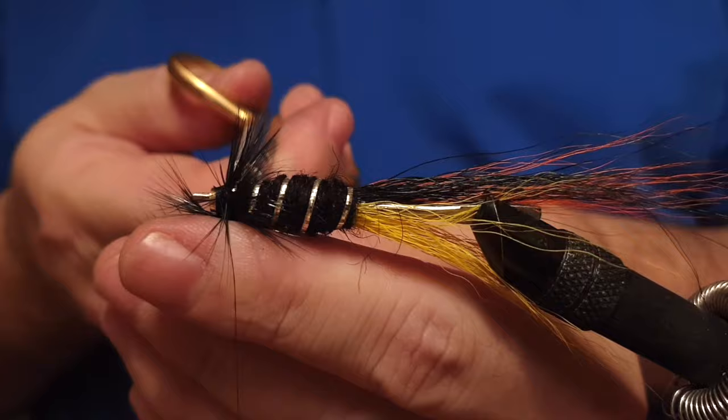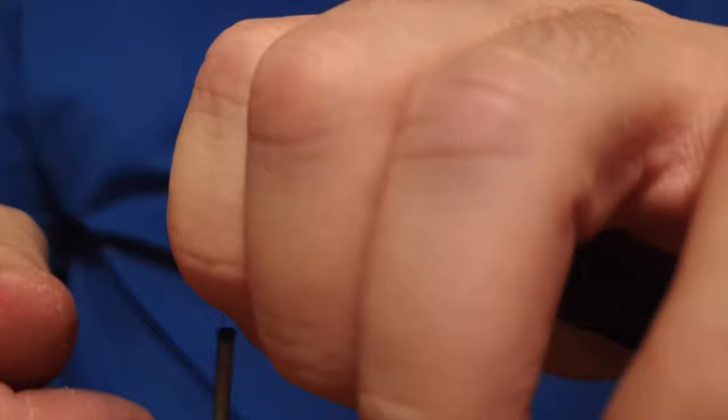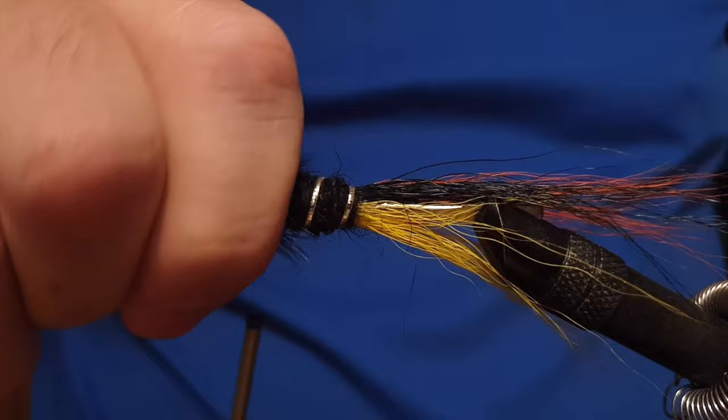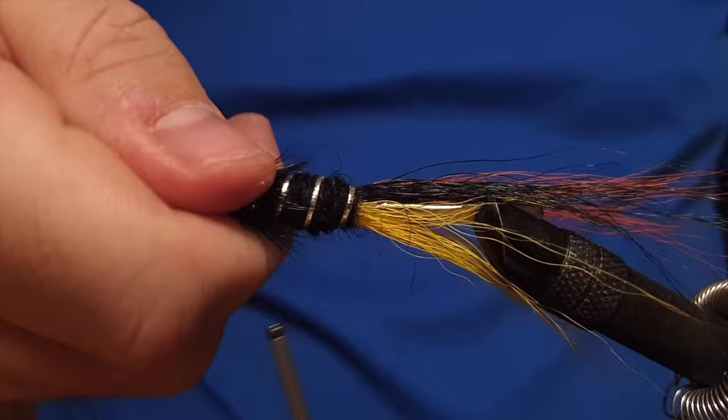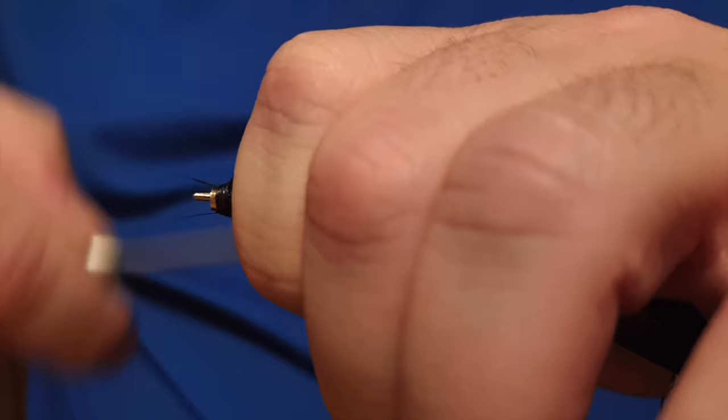We snip off the feather once it's secured. As you can see, a few fibers are going forward — to fix that, just take them with your fingers, push them back, and place a few runs of thread over them to hold them in place. Keep doing that, then build up the head of the fly with your thread.